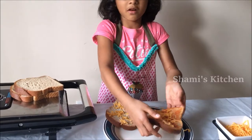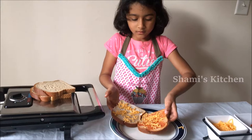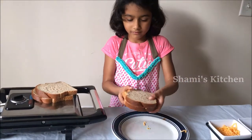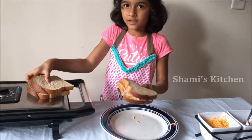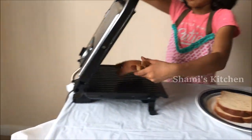This is a tricky part. Now we have to do it slowly to the other bread. Now we are done with the first one. We are going to put this in the sandwich maker.